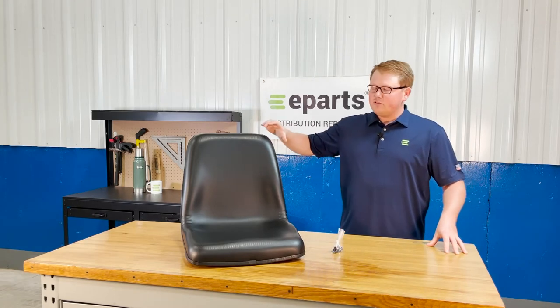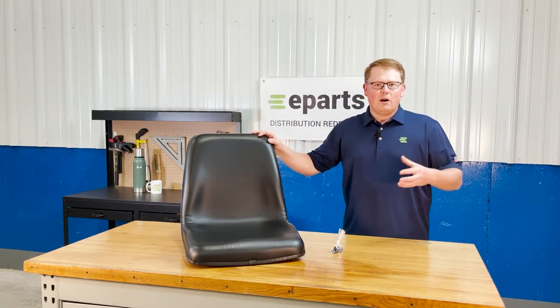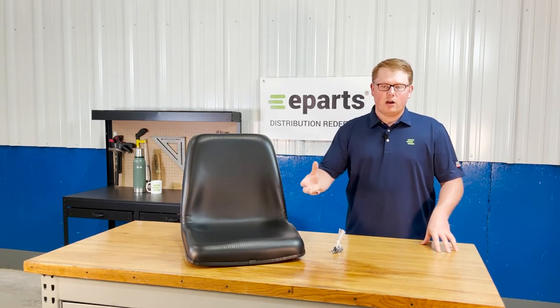The seat itself is made with a very durable and long lasting foam that's made to wear in over time and not wear out. That does result in it maybe sitting a little bit more firm when you first get it, but it does wear in quickly and get much softer.